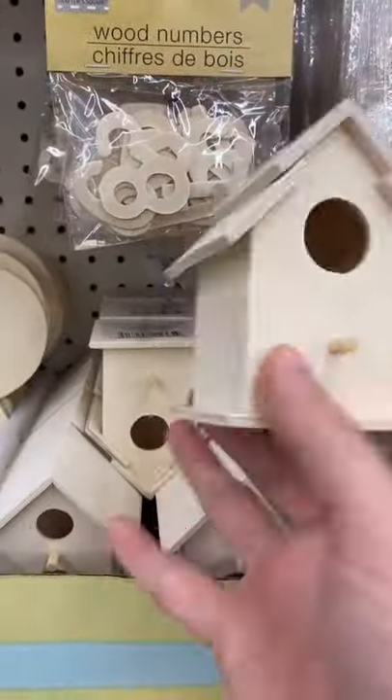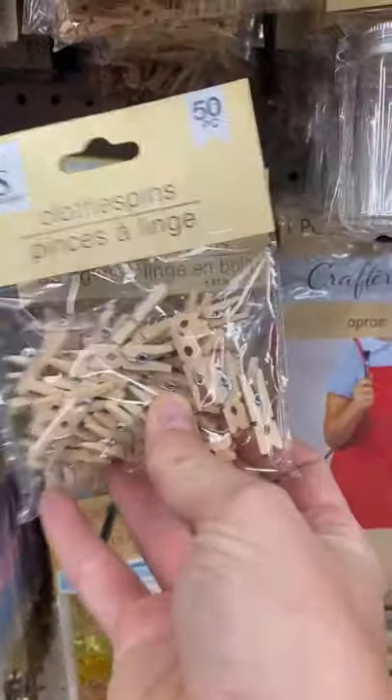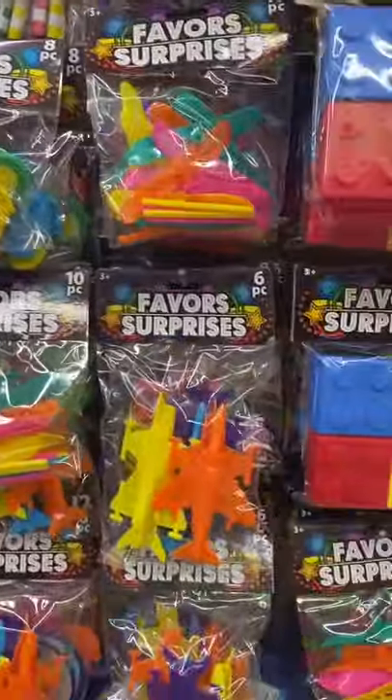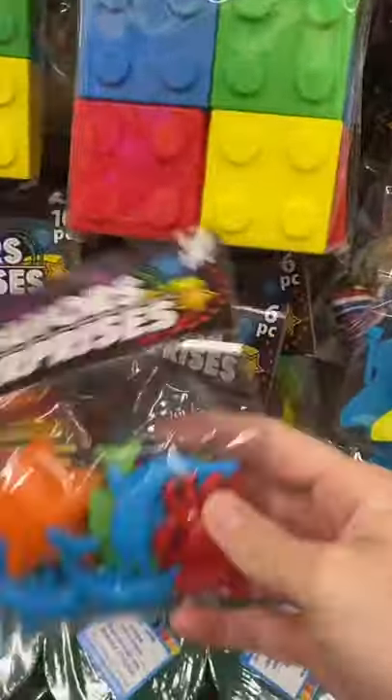Let's head to the dollar store for an easy DIY craft. First, grab a canvas. Next, grab any fun objects or toys to make your sculpture. A variety of shapes and sizes is great. Check out the party favor section for a bunch of tiny plastic toys that are perfect for this.